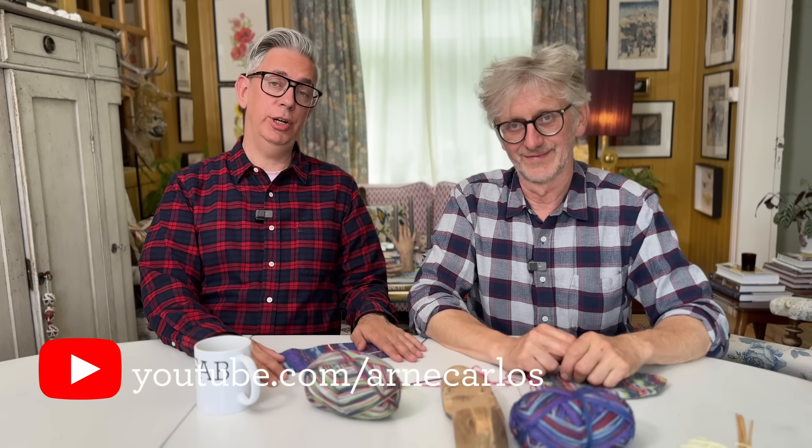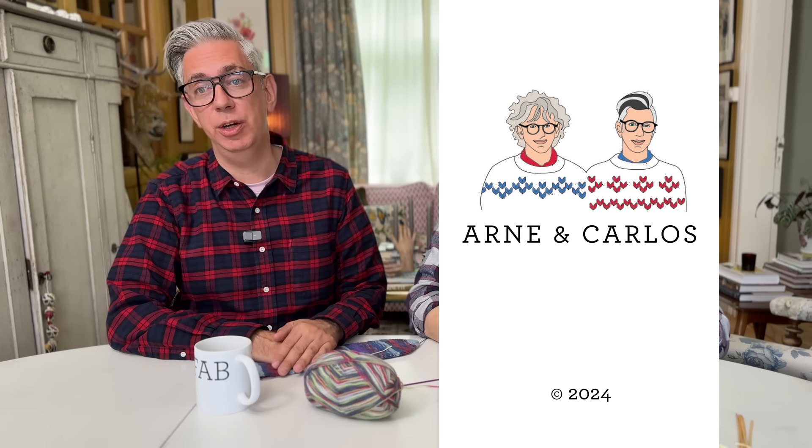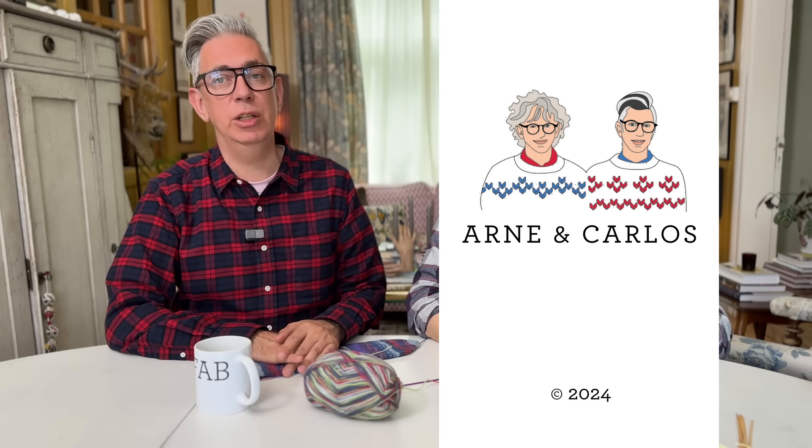Hi everyone and welcome back to our YouTube channel. Your hosts are Arne and Carlos, and today we are doing one of those revisited episodes. We have a very popular episode called How to Knit the Easiest Sock in the World, and we've been following it, reading comments and suggestions on how to make it better. So we've taken everything into consideration and here we are with How to Knit the Easiest Sock in the World 2.0, where we hopefully can answer all those questions we didn't answer the first time.